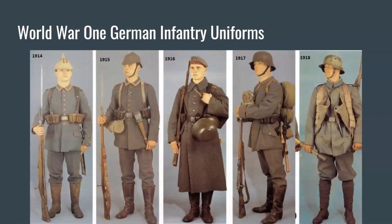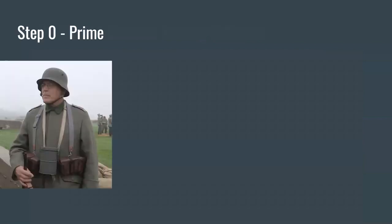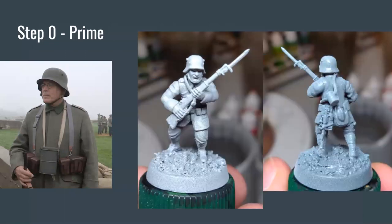So let's move on. We are going to be painting what I believe is the only plastic World War I infantry — let alone World War I German — manufactured in the entire world. That is the World War I infantry by Wargames Atlantic, which you can see on the right. On the left, we have what is actually an American reenactor of World War I Germans, and we're going to be using him as our comparison photo to see if I'm on track with my painting.